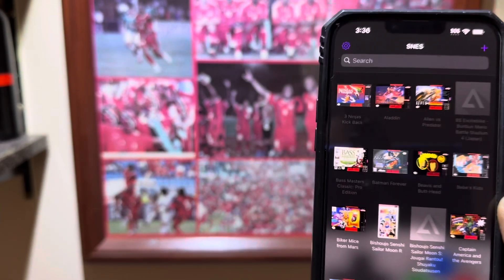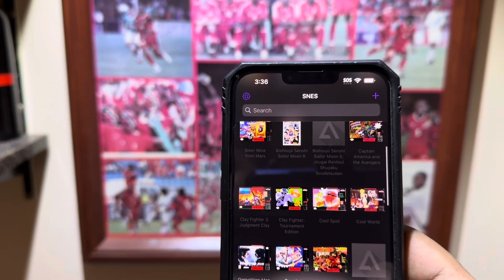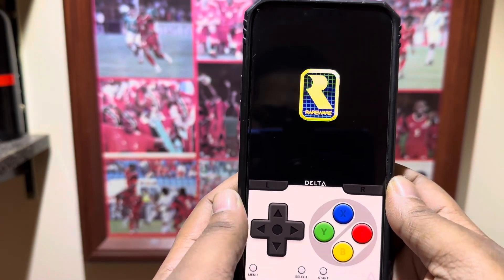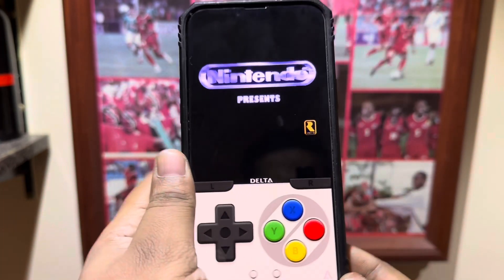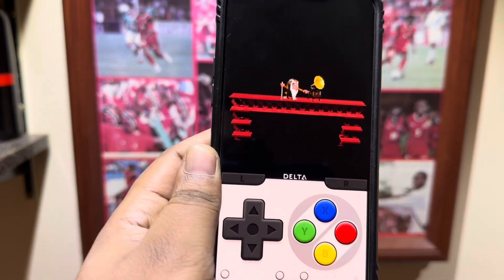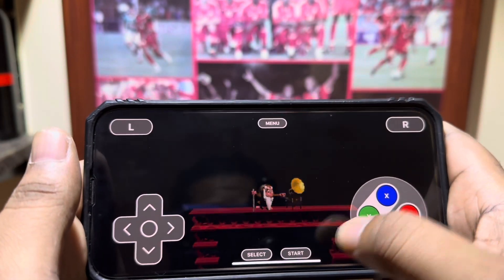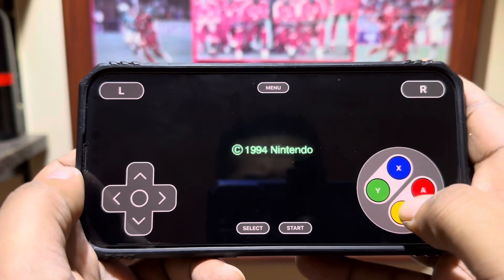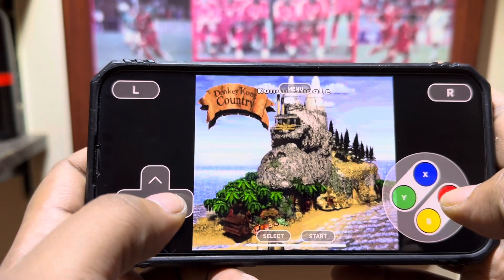The most important thing some of you are asking — do the games really work? Let's find out. Donkey Kong Country, let's jump in. There are two ways of playing. You could either play it like this — kind of get the Game Boy feel — or you turn your phone sideways. I personally prefer playing it like this. You've got your Start button, L and R.